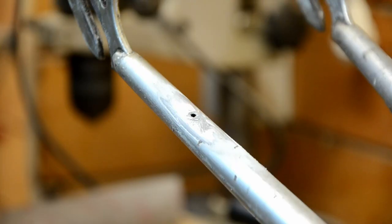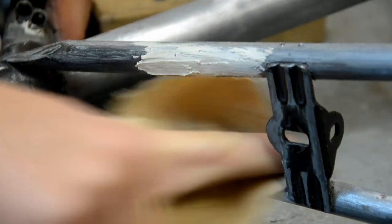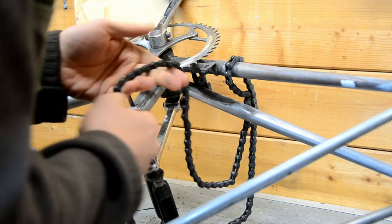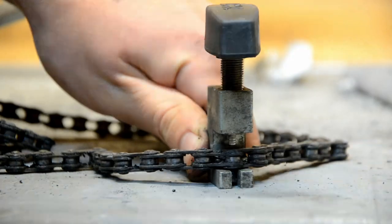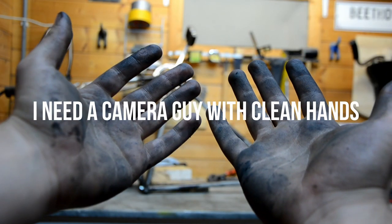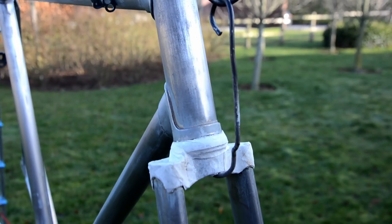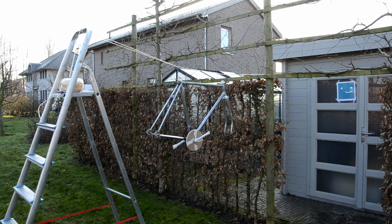To even out all the dents and holes from cutting off all those parts I used some epoxy filler. I still had to remove the chain, but luckily I found a small tool in the garage which allows me to punch out one link of the chain so it can come off. With the frame stripped and all the parts I don't want to paint taped off, it's time for paint!